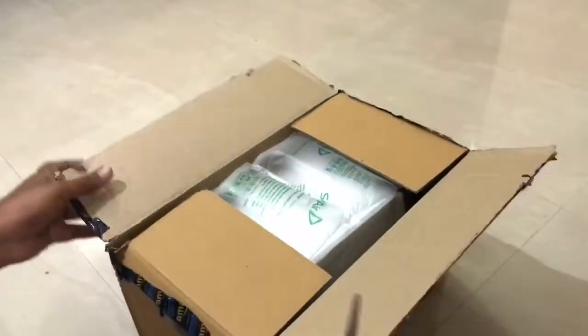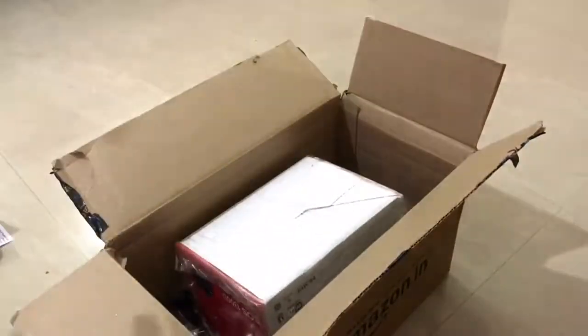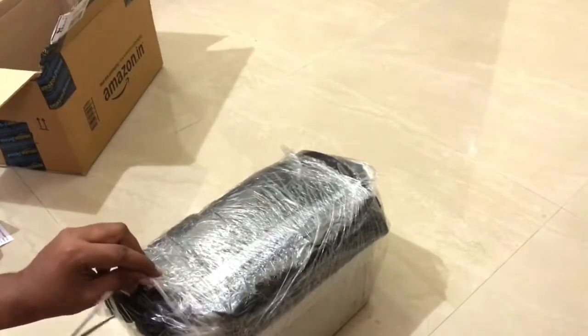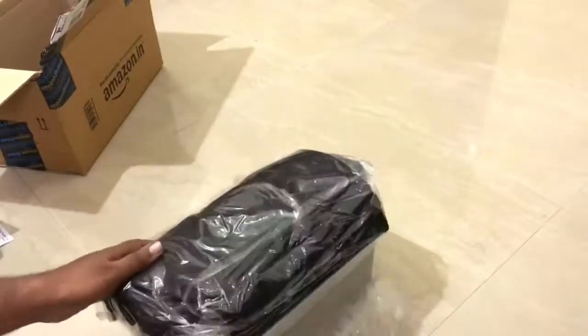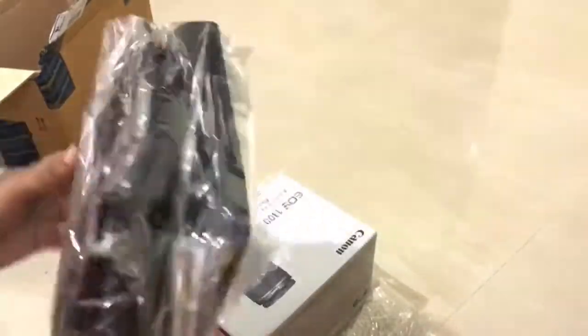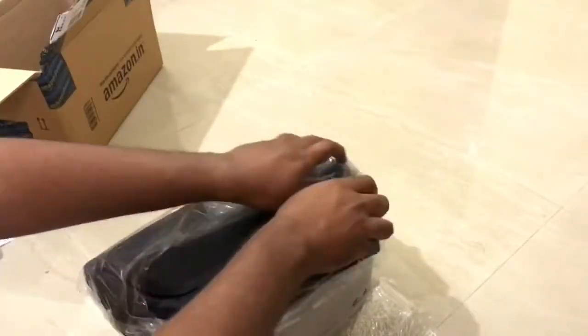Nowadays online retailers have very few complaints, and Amazon is doing a very good job in the Indian market right now. This is the box with air packets and the packaging is pretty decent. The black thing is the bag — let's open this up. This is a good beginner's DSLR, so people who are serious about photography and want something more than just a mobile camera can opt for this.